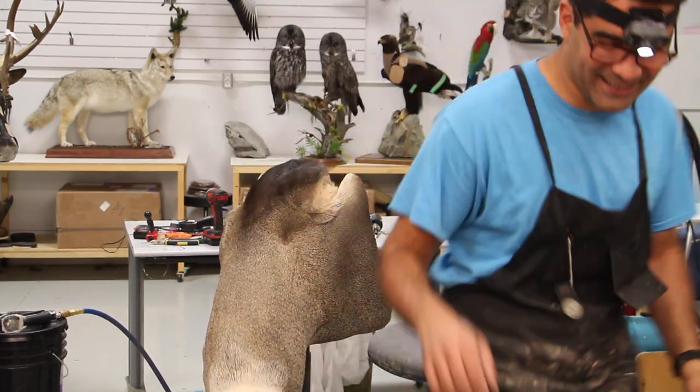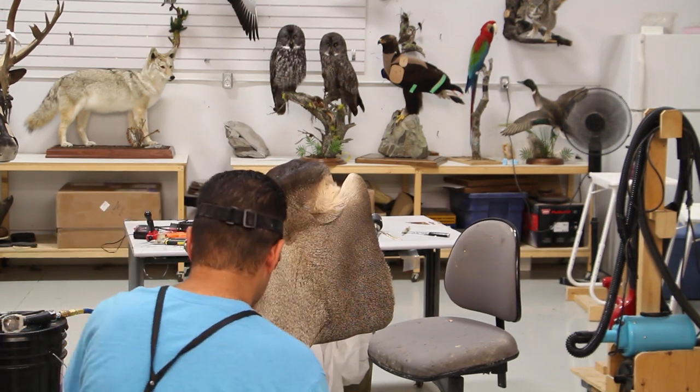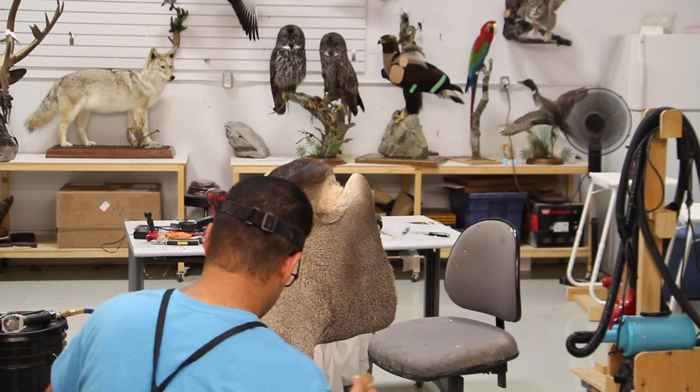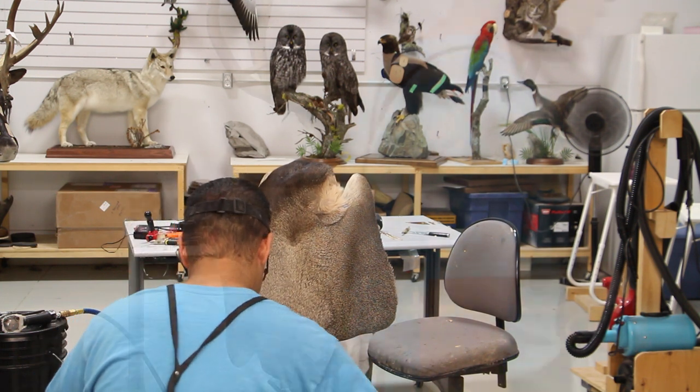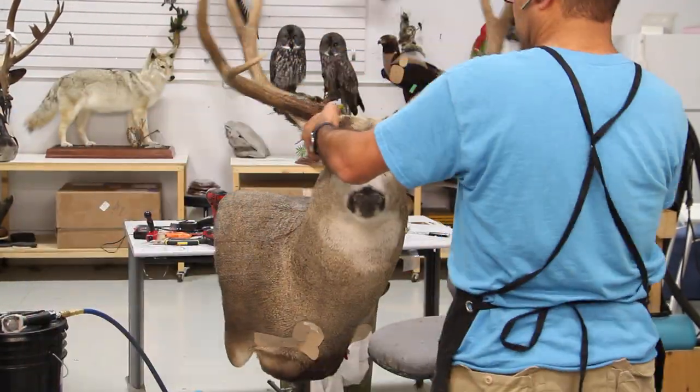More adjustment and more brushing - when you have the mount upside down it gives you a totally different view, especially when you stand back about five or six feet. You can see the color pattern going into the brisket, and if it's not symmetric you can easily adjust it.